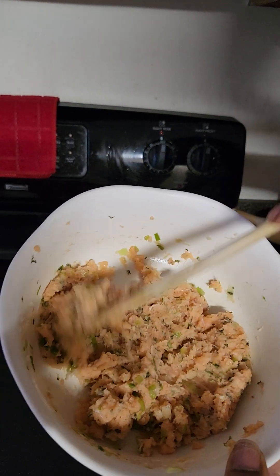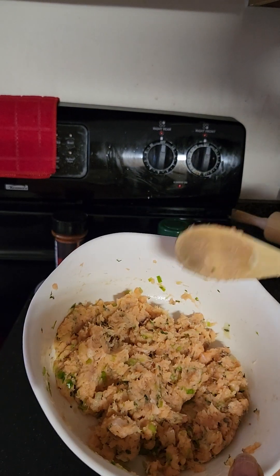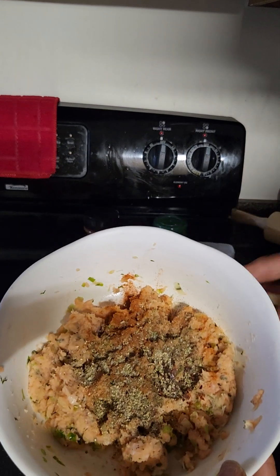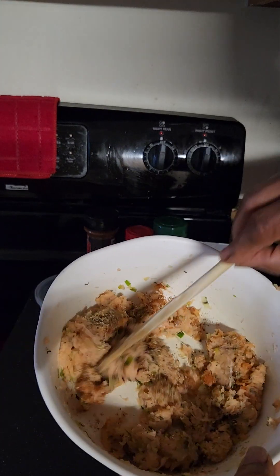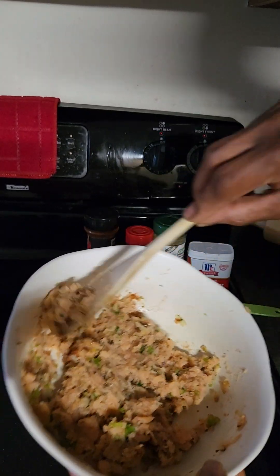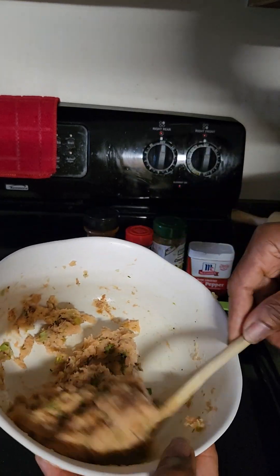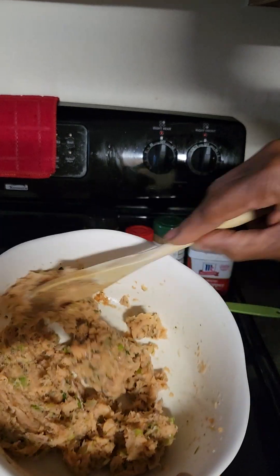Now I'm going to add the rest of the ingredients to give it that delicious seasoned flavor. I've added some crushed red pepper, some paprika, all-purpose seasoning, and some black pepper. I'm going to continue blending. Remember, each step can be done in the food processor with a few pulses as you add ingredients, but I'm doing it manually.